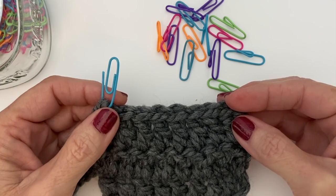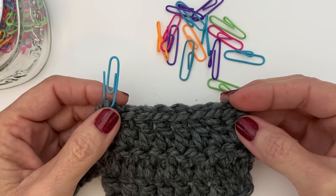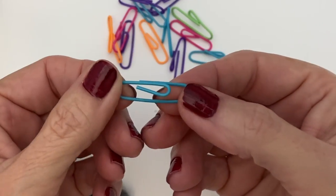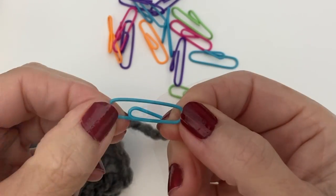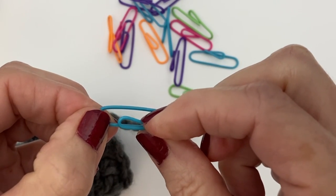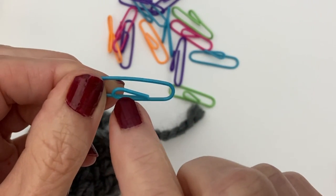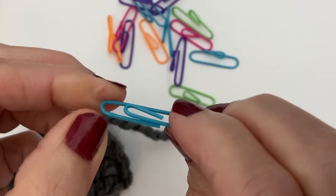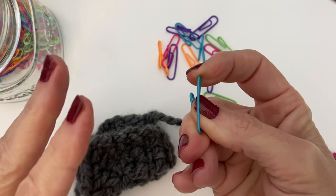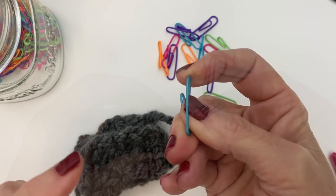I believe her name is Future Girl and she came up with a clever way of folding the paper clip to make the perfect little stitch marker. In a nutshell, she took the center portion and pinched the wires together, took the outer wire and made it go in line with the center portion, then pulled the middle one out ever so slightly. Go check out her website for the full details, but this is how I use it and it works like magic.